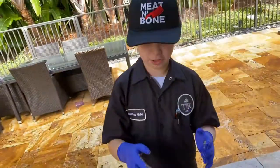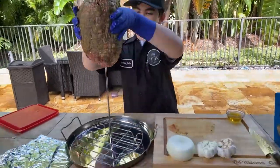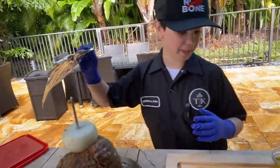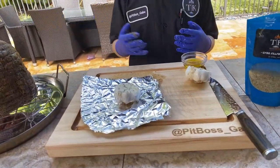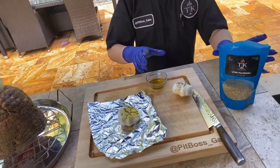I left the butcher twine on so it can just hold together. Now I'm gonna get my aluminum foil and I'm gonna put the garlic in, because garlic makes everything taste good. I'm just gonna put some olive oil on it and some of my seasoning.